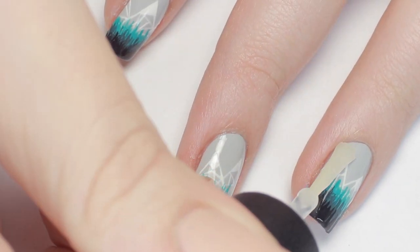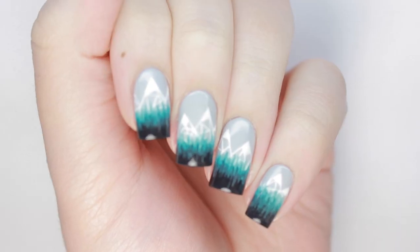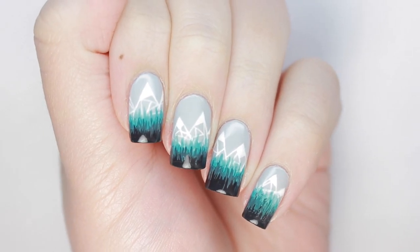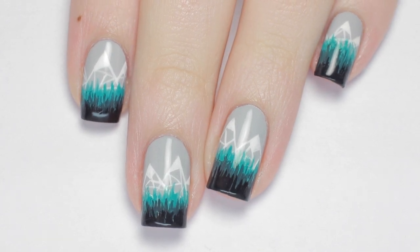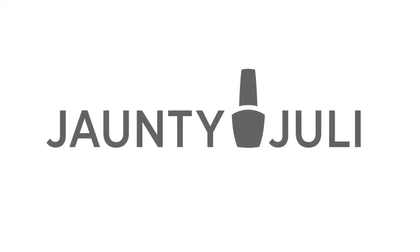And that's it! I told you it wasn't as hard as it looks! If you give this design a try, make sure to share your picture with me on my social medias — I'd love to see it! And if you enjoyed this video, I think you'll like this one I did a couple years ago!